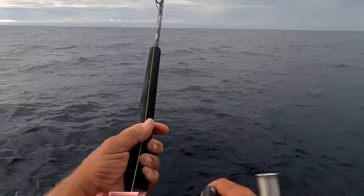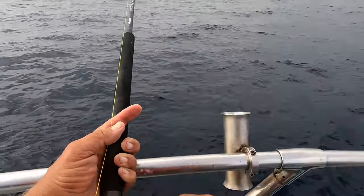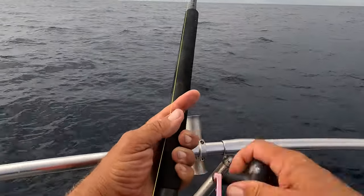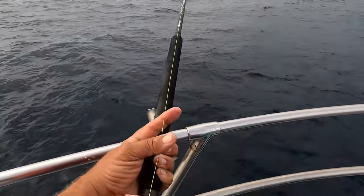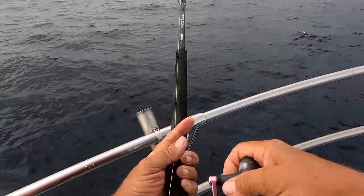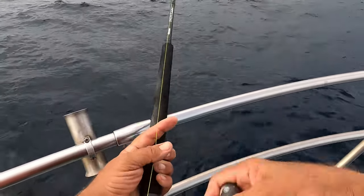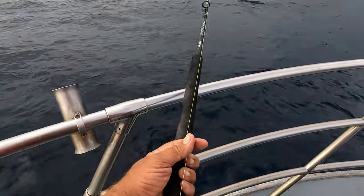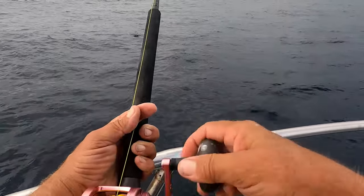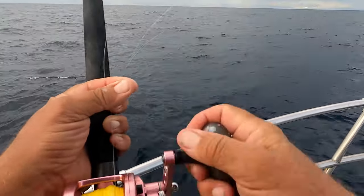I lost him — he came off. He was out there as you people can see, and he took a big run and broke me off. That's the hazards of fishing 20 pound test.